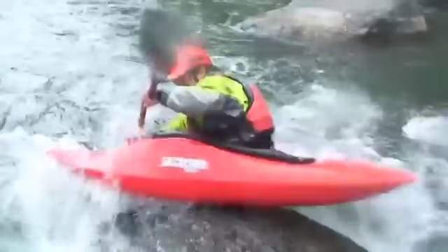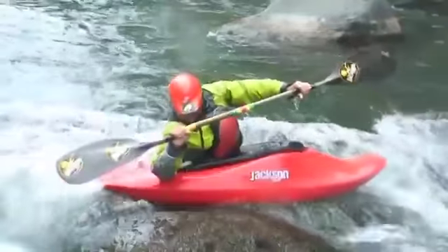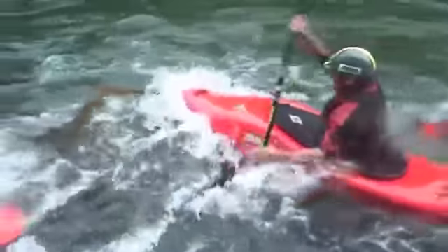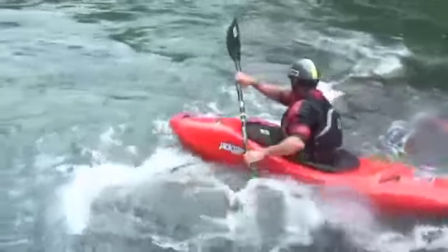Your next stroke is going to reach back with a reverse sweep. How hard you reverse sweep depends on how fast you want to spin — usually you want to spin quick, so go ahead and do it hard. But remember that back sweep is also going to push you off the rock if you've gone too far up on the rock, so you have to balance your back sweep based on how much force you want to get off the back side of the rock.